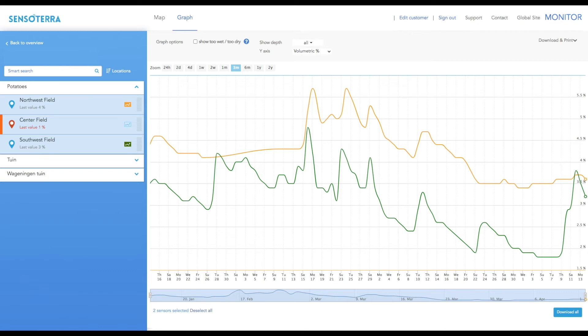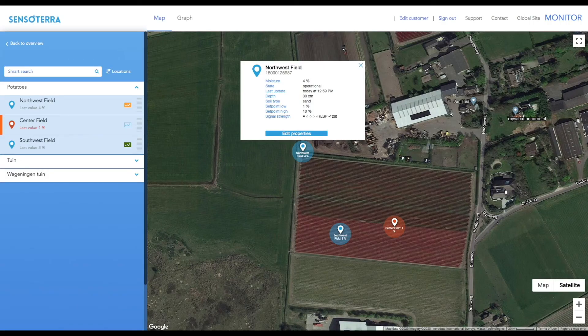Once the sensor is installed and pushed into the ground, it generally takes about five minutes to an hour for it to make its first connection with the LoRa network. Besides the Sensotera app, we also offer the Sensotera Web Monitor at monitor.sensotera.com. It's very similar to the app in features and functions, but allows you to view sensor data on a larger screen and see graphed data more accurately. You can manage sensor settings, read sensor data, and download data to an Excel sheet for extra analysis. All Sensotera data for your account can also be accessed via our OpenAPI.